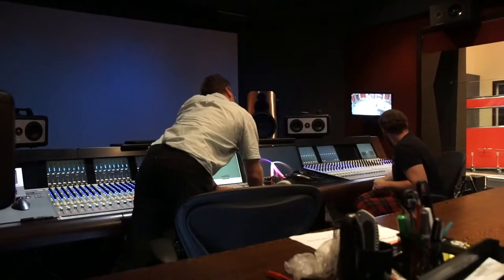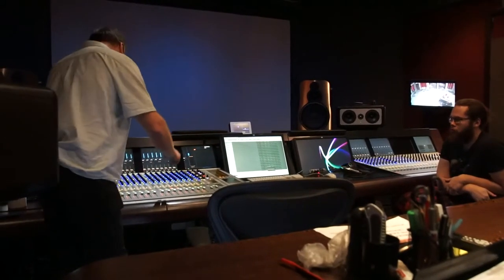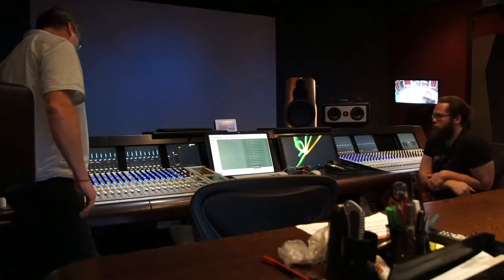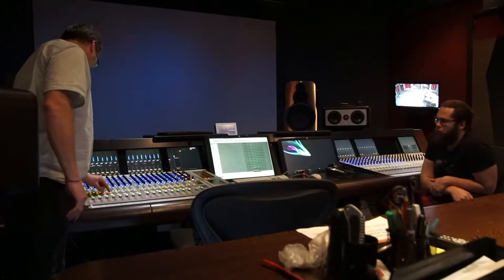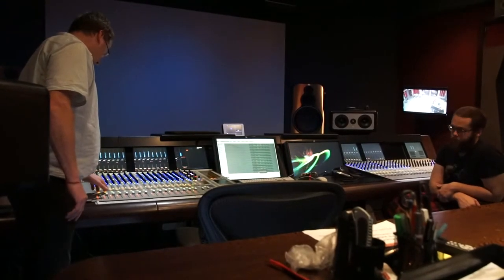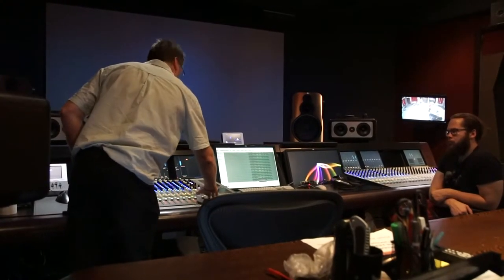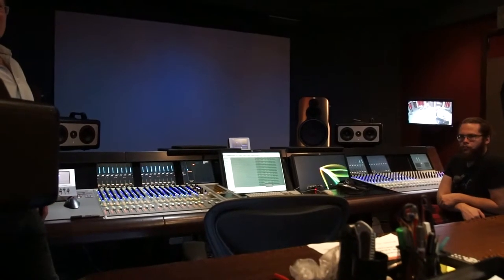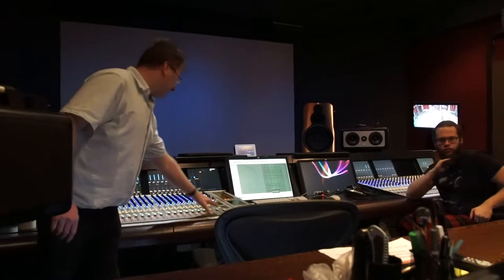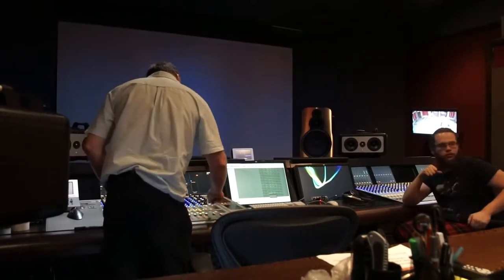We're going to do some playbacks. Great violin — the Scherps Omnis with the bright. That's a pretty violin sound. Quite natural on the violin, isn't it? Anyone else got a preference? I was impressed how bright the last ribbon was — the Royer ones.